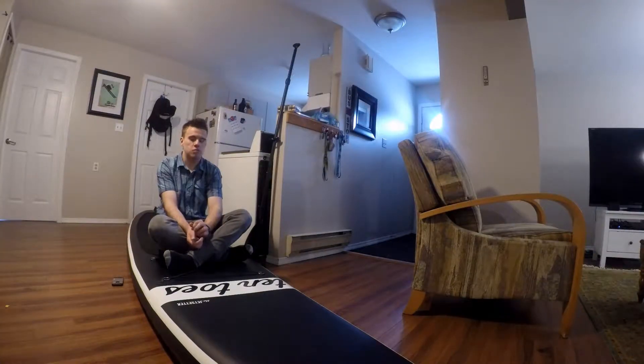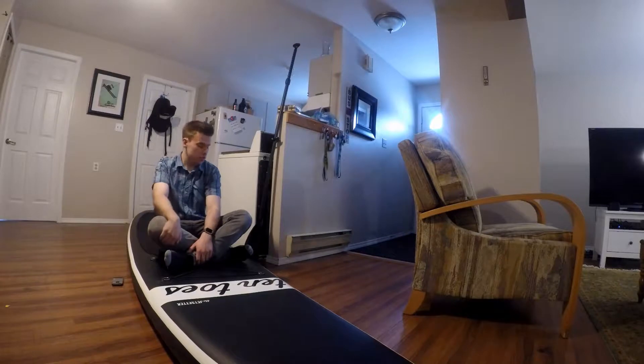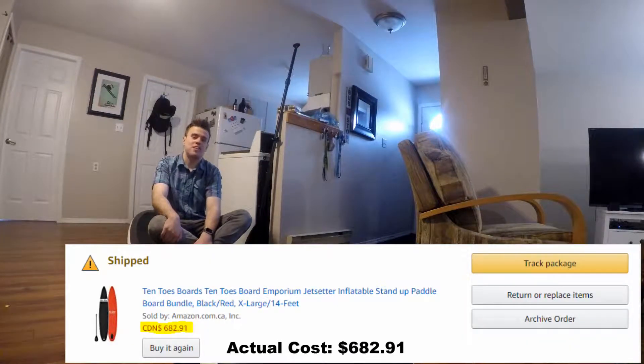It's a Jet Setter, it's a 14-foot stand-up paddle board, inflatable, and got it of course on Amazon. People that know me would not be surprised. Normally it retailed for about $1,000, $1,100, and I got a killer deal on it — paid $600. So 40% off, you don't say no to that.